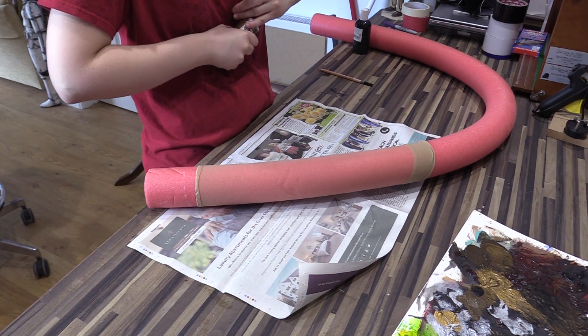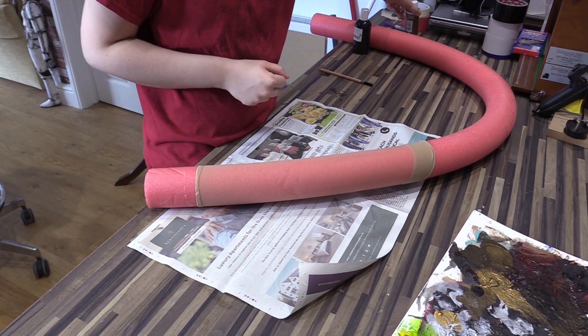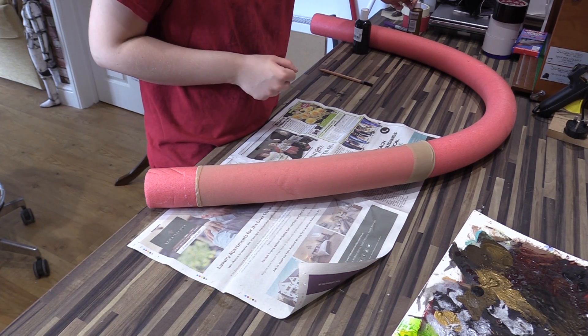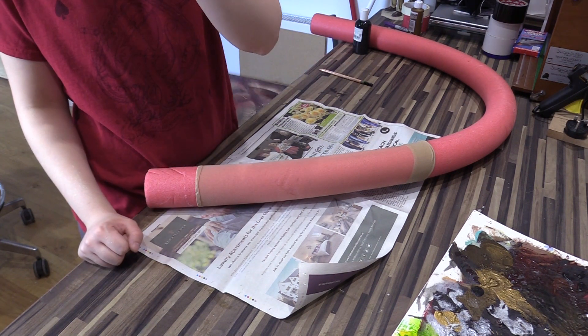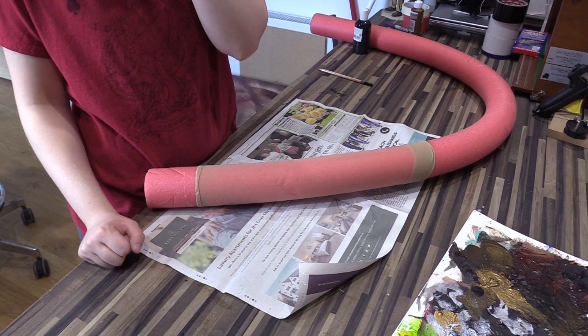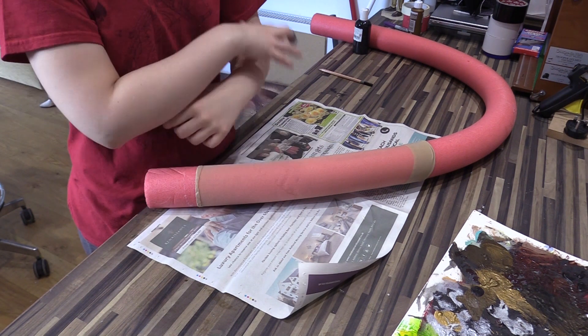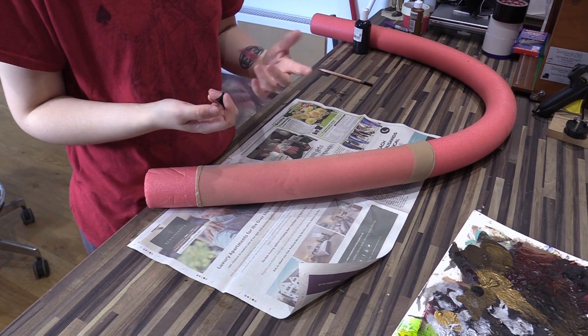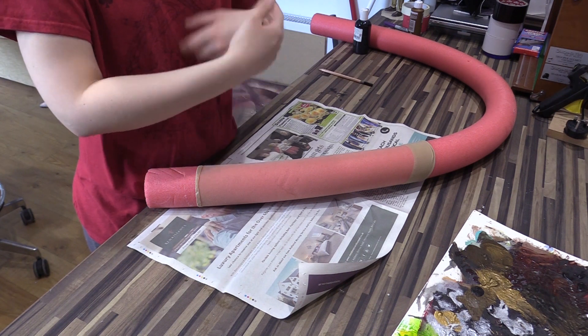Tattoo sleeves are something you have to disguise with like cuffs and bracelets and stuff. You see it done in movies all the time. The biggest example I can think of is Sorcerer's Apprentice where the character — Drake, I think it was — has full tattoo arms that the actor doesn't, and you can tell they're tattoo sleeves. He's got like big chunky bracelets on to hide the seam.